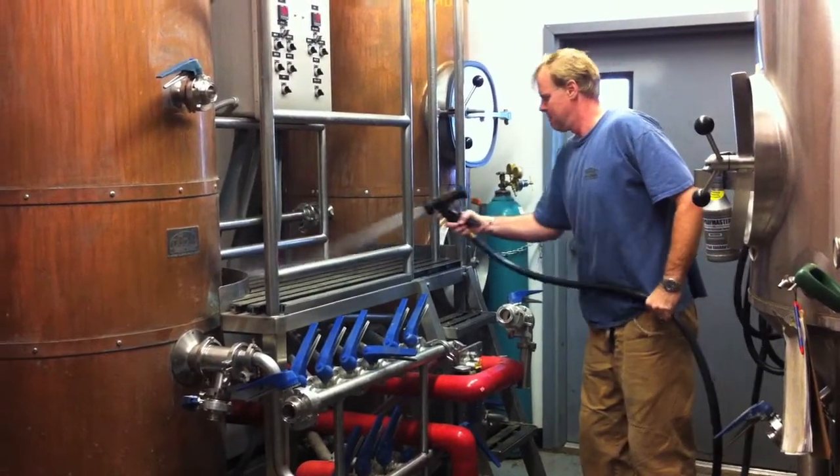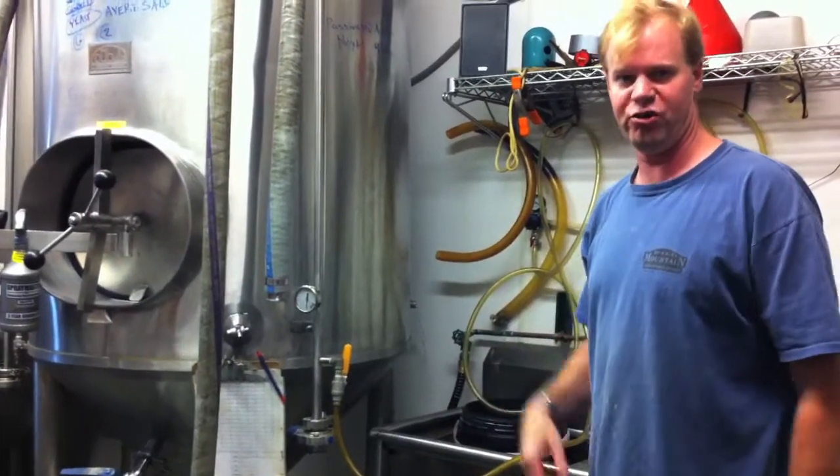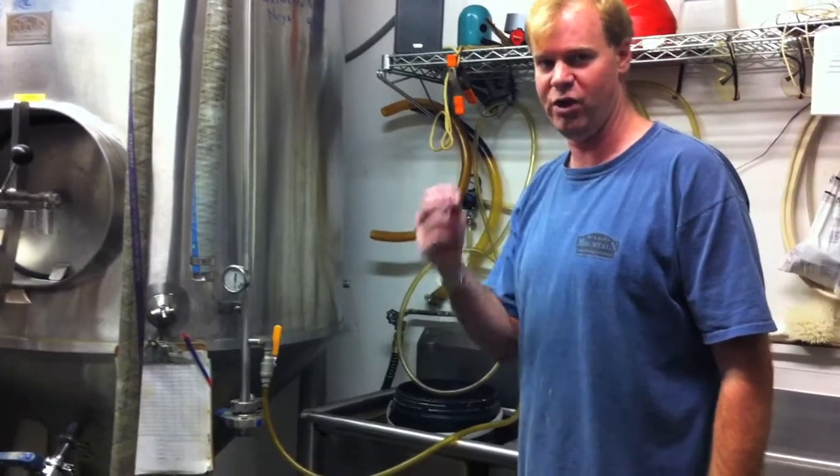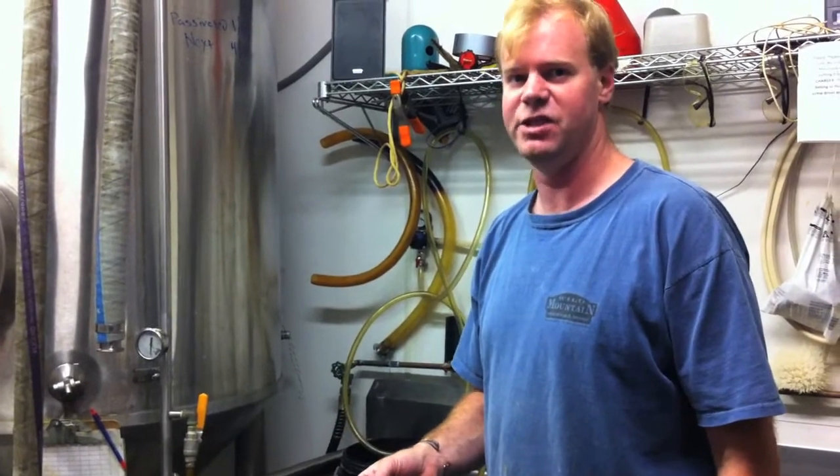Like everything else in the brewery — the fermenter, the whole system — it has been washed with caustic and rinsed with water, and then sanitized — as in, kill any bacteria — with a highly acidic sanitizer.